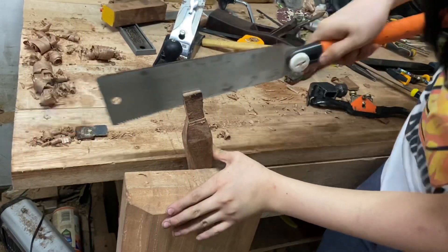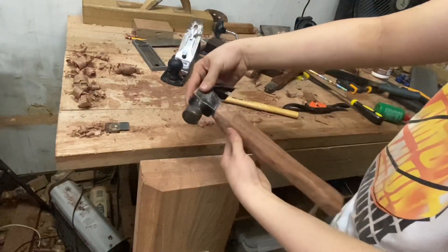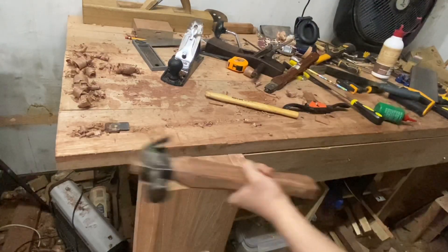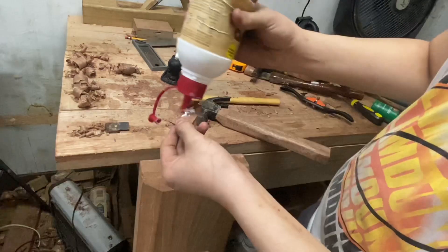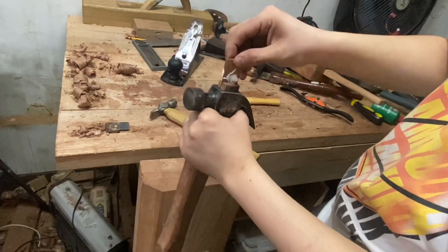Next I'm sawing a slit for the wedge to fit in, then putting the hammerhead on, putting glue on the wedge I've cut out, and hammering it in to tighten it.